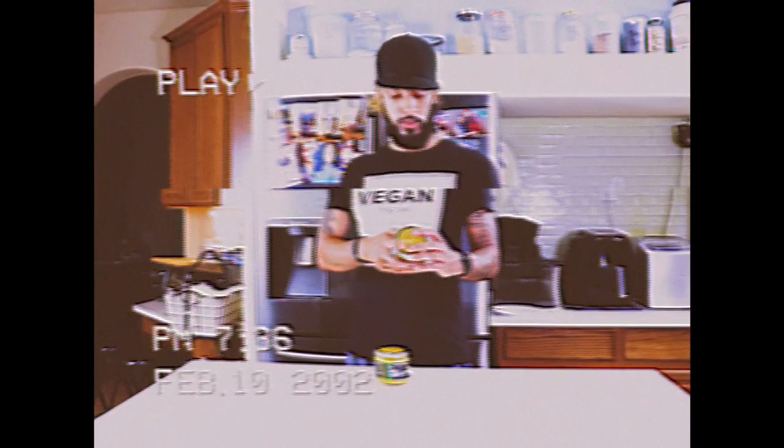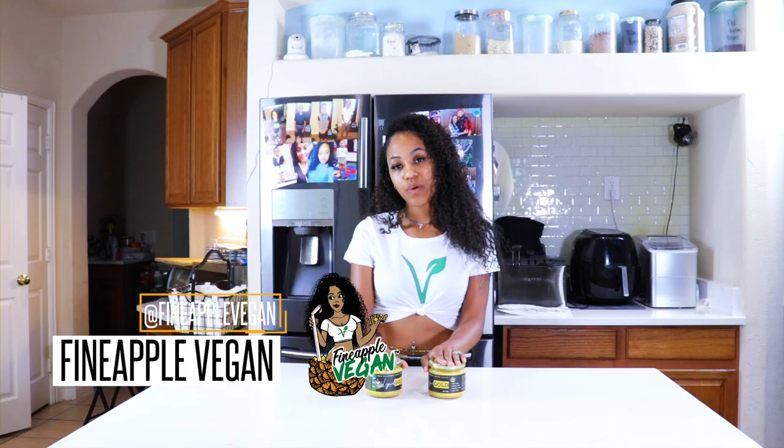Hey you guys, I've been getting a lot of questions about how to use Liquid Gold — how to store it, how long does it last, how to make it thicker. I am going to answer those now.